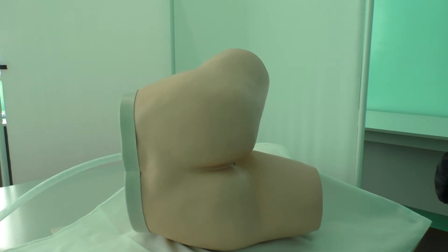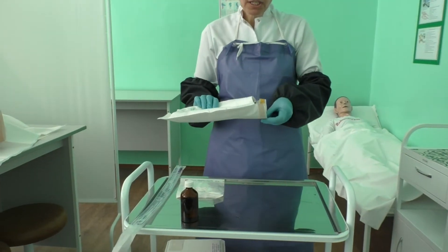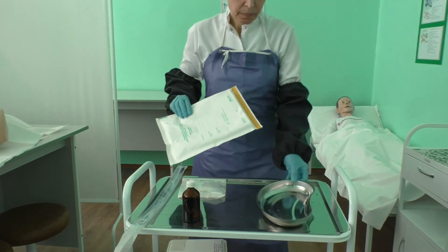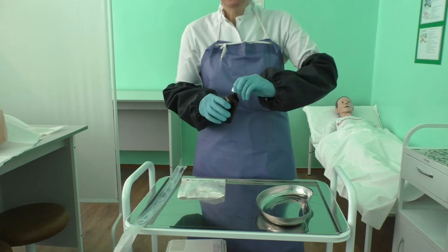Remove the blanket. Help your patient to undress if necessary. Gently assist the patient to lie on the left side with knees well flexed. Place an oil-coated napkin on the bed sheet, then place a cotton napkin. Open the bag with a sterile kidney dish and place it on the procedure trolley.